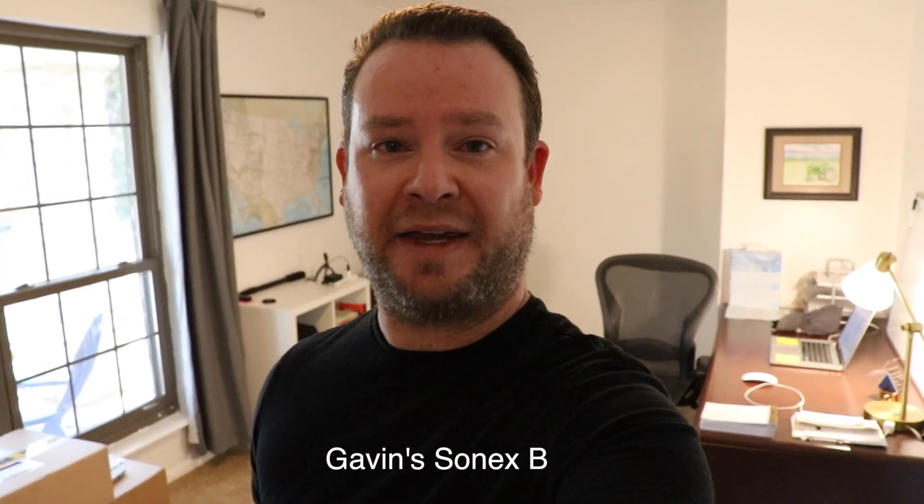If you're interested in the B model, I would highly suggest checking out a channel called Gavin's Sonics B. Gavin's a gentleman in France — he's actually English but lives in France — and he's building a Sonics B model. He has a phenomenal channel and does a really nice job showing you what it's like building a Sonics B model. Please go check out his channel; I'll leave a link in the description.